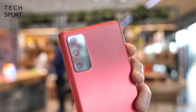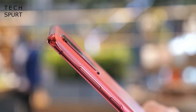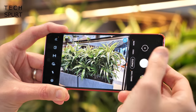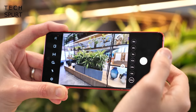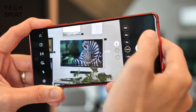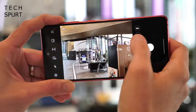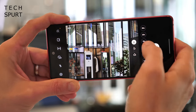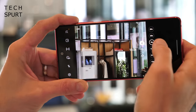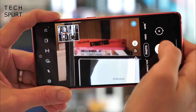For cameras, you get a triple-lens setup — a 12MP primary lens with optical image stabilization, a 12MP ultra-wide angle lens, and an 8MP telephoto lens, rather than the 64MP telephoto on the vanilla S20. You do get three times optical zoom with OIS built in, and Samsung's Space Zoom maxes out at 30x hybrid zoom. Things get grainy at 30x, but with more restraint the zoom performance is pretty solid.